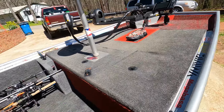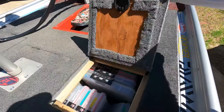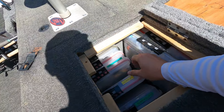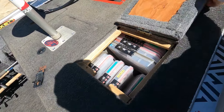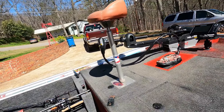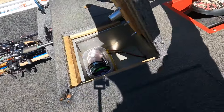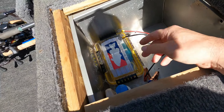For storage, I've got a little compartment here with hinges — this is where I keep my terminal tackle: square bill crankbaits, chatterbaits, topwater lures, lipless, jerkbaits, hooks, weights, all that stuff. That's my little storage compartment. And then I've got a pedestal seat right there with a little hinge on it so it doesn't move when I'm sitting on it or when I'm traveling.